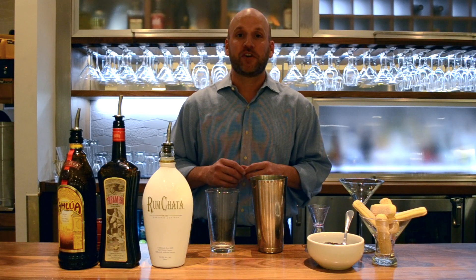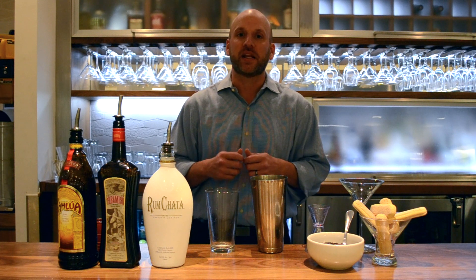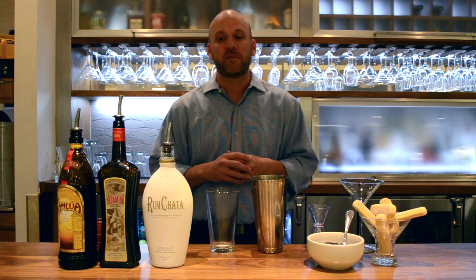Hi, I'm Ken Lennox, the beverage director for Carrabba's, and I'm here to show you how to make my new favorite drink, the Tiramisu Martini. It's a great holiday drink. Before we get started, let me tell you about some of the ingredients.